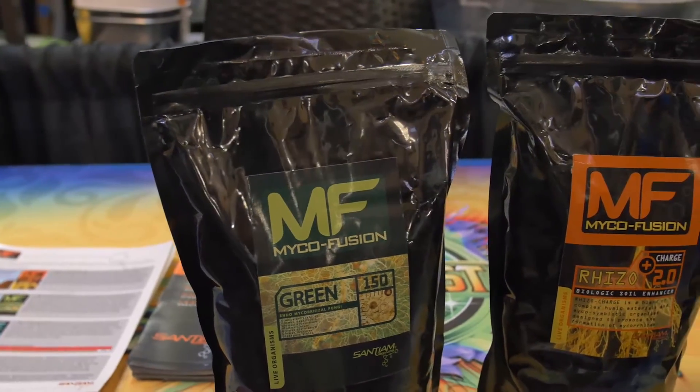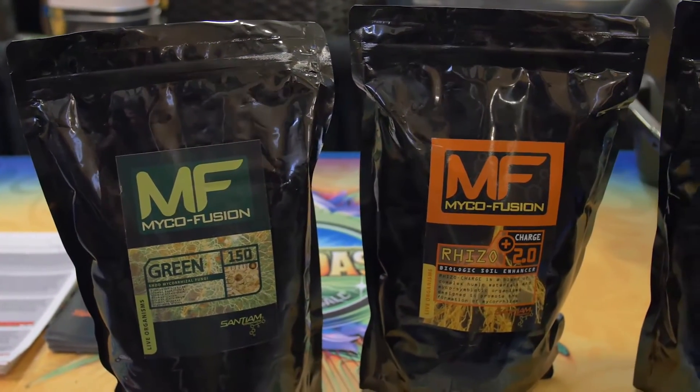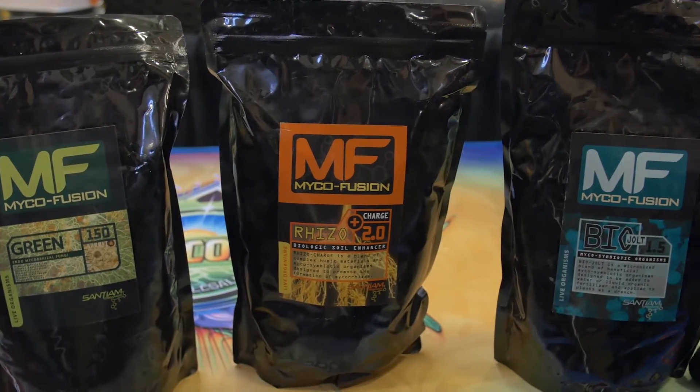I'm James Knox, here representing Saniam Organics, North America's longest-standing mycorrhizal manufacturer. We provide a high-performance endomycorrhizal product exclusively for this industry. It really pushes annual plants to their full potential.